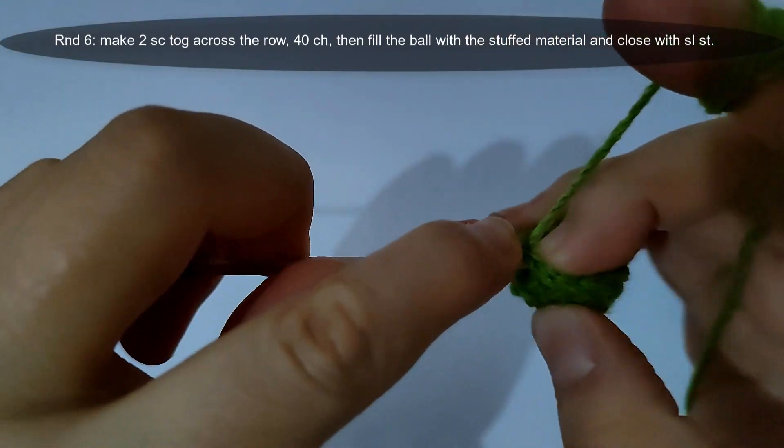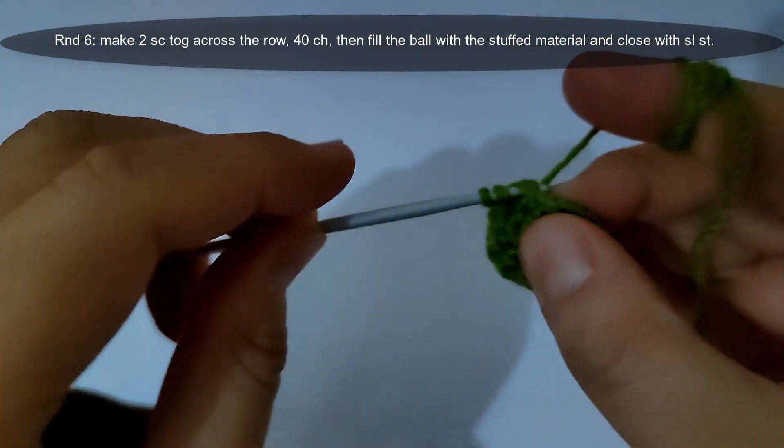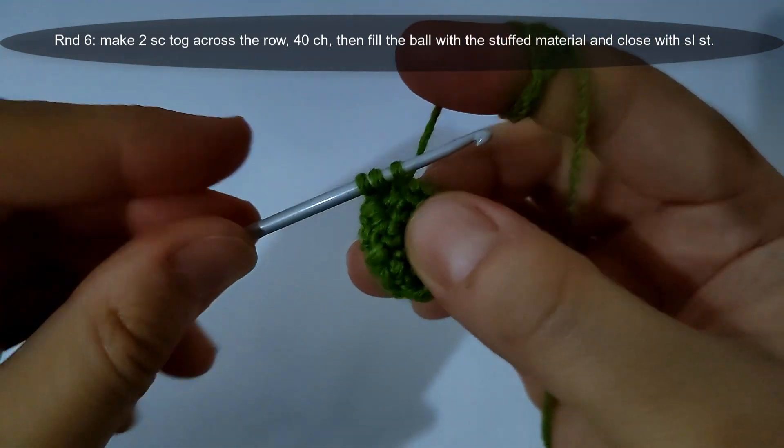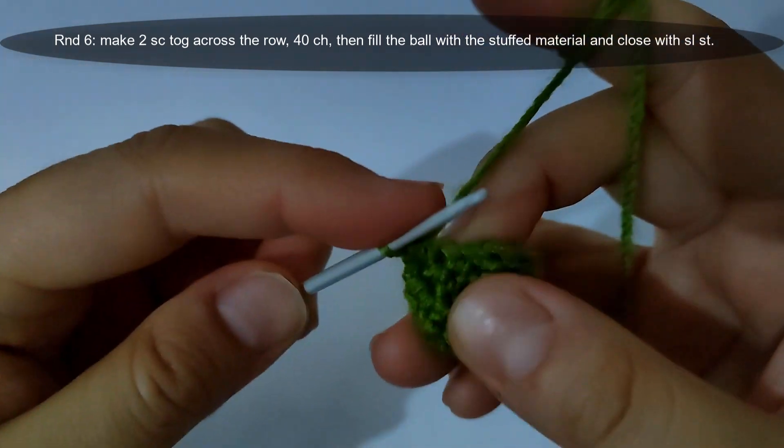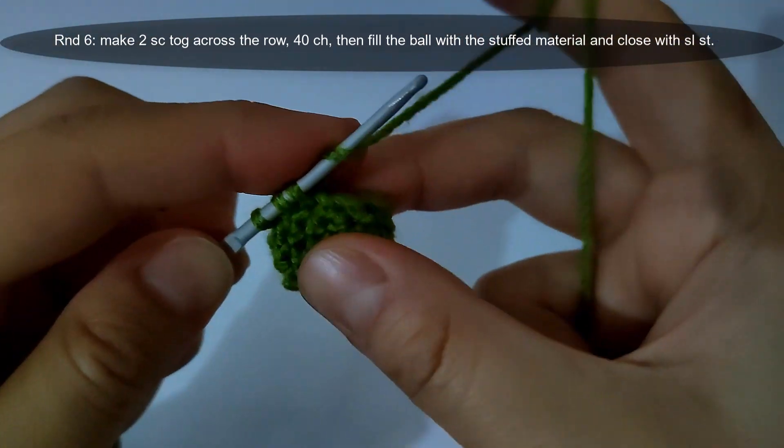I will start round six. I will make two single crochet together across the row. Then make 40 chains as shown. I will make it and come back.